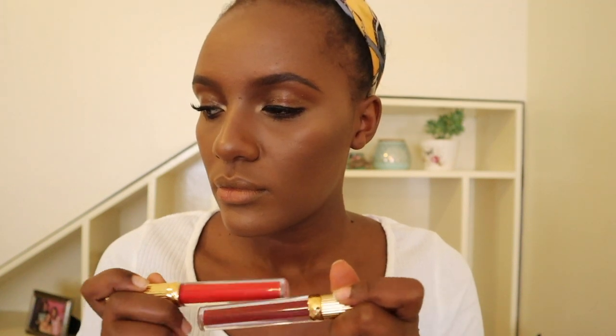Now we're going in with the lipstick. I was deciding between a lighter one and a deeper one and went for the deeper one. I really love this lipstick — it's by Lina Lashes in the shade Tom. What I like about it is that it has a blue base, which goes really well with my undertone and my foundation.